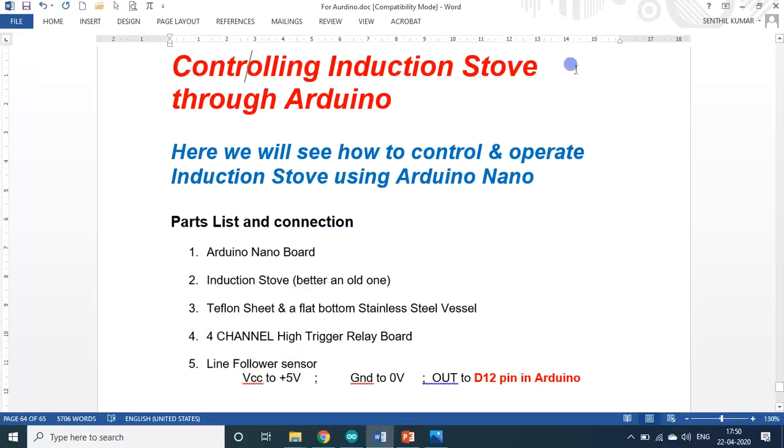I will be showing you how to control and operate the induction stove using the Arduino Nano board. Since it involves AC current at 220 volts with a power of 2000 watts, we have to be very careful — otherwise if any short circuit happens, it will not only spoil the entire circuit but you may also experience a shock. Luckily, even during the lockdown period I had an old induction stove, so I used that for this demonstration.